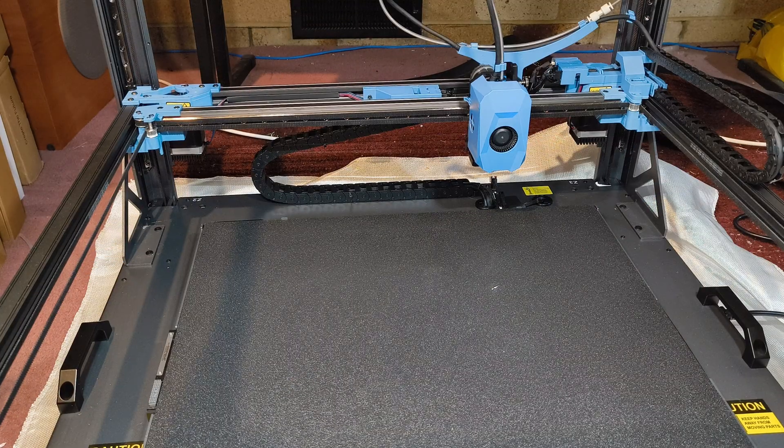Is your Sovol SV08 Max making a terrifying grinding, crunching, or knocking sound when the print head moves on the X or Y axis? Don't panic. In this video, I'll show you the quick and easy fix for your printer.